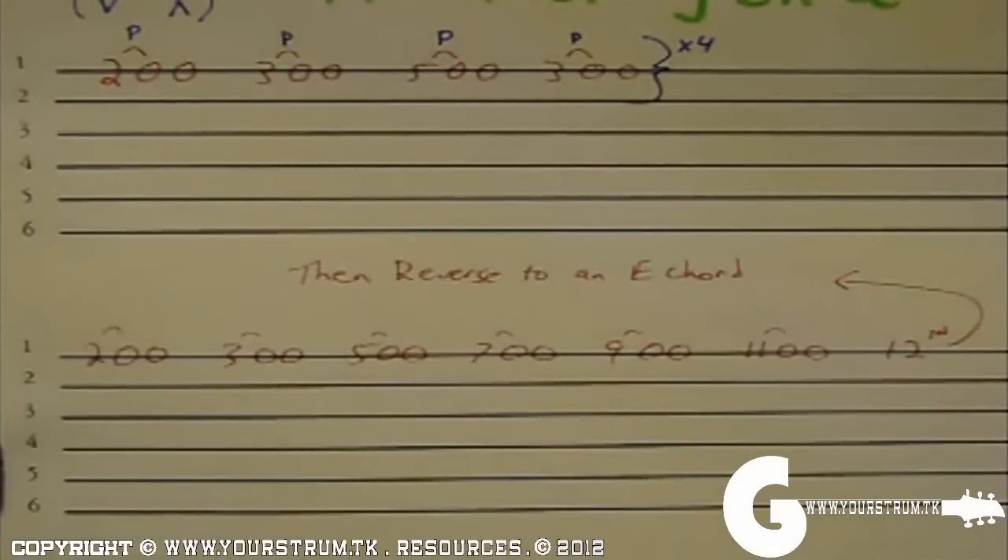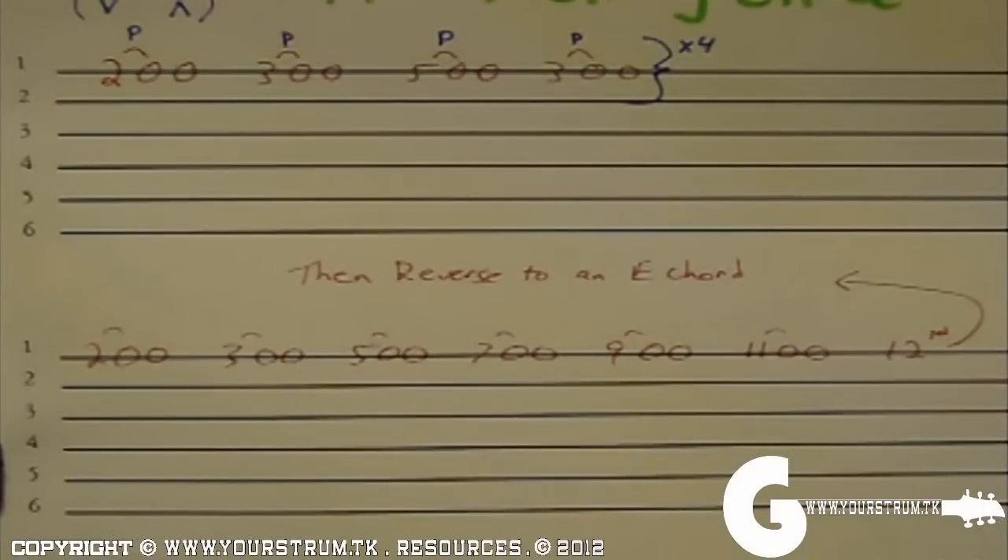Then on your bottom line, we're going to go up the entire scale. We're going to go from second fret, third fret, fifth fret, seventh fret, ninth fret, 11th fret, and then ending with a vibrato on 12th fret.